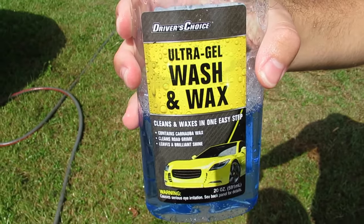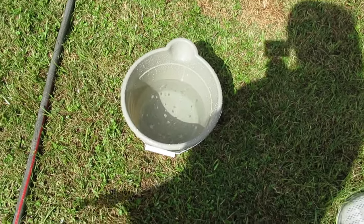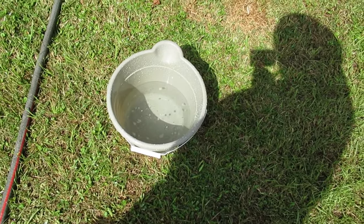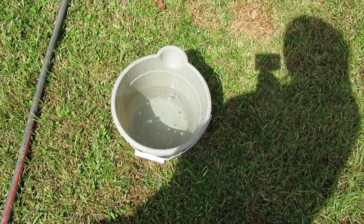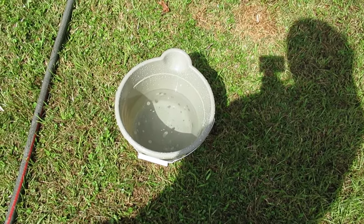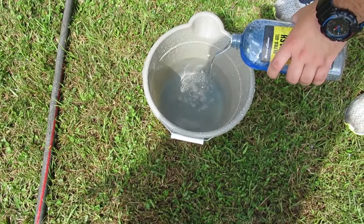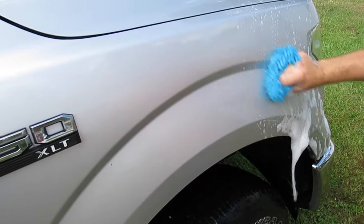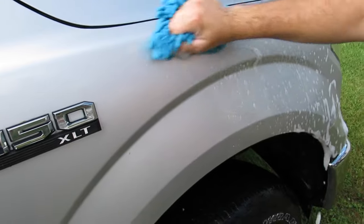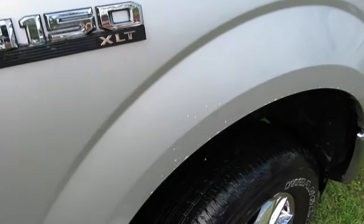We've been through about half a bottle of the ultra gel wash and wax, and the issue is we're having to refill the bucket again because it was empty. We're putting the mitt back into the bucket so much trying to get any suds that we're using way more water than normal. After finishing just the fender, there's almost no suds left.